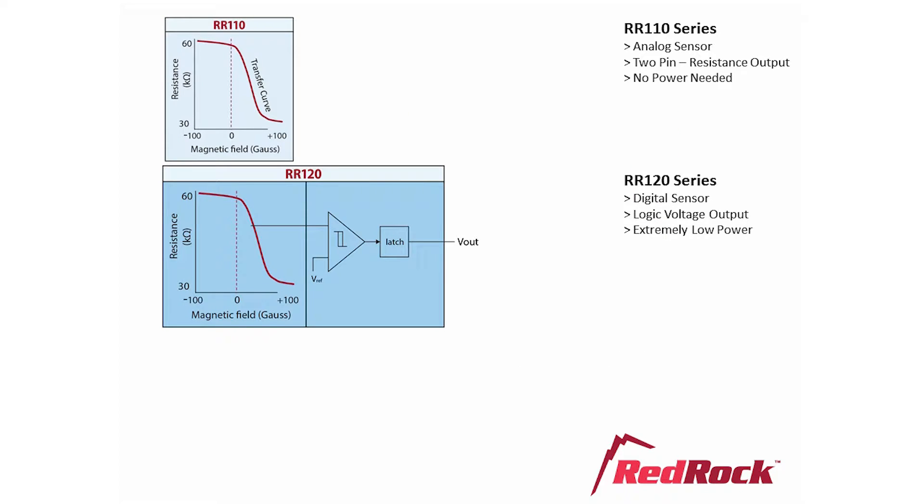For the RR120 digital sensor, instead of using the TMR sensor in analog mode, we pick off a single resistance corresponding to about 30 gauss, convert to voltage, and send it to a comparator and a latch that updates every 30 milliseconds. This circuit saves power since the RedRock 120 only turns on for a few microseconds every 30 milliseconds to take a reading from the TMR sensor. In fact, the average current consumed by the RR120 is only 350 nanoamps, thanks to the onboard CMOS circuitry built into the sensor.